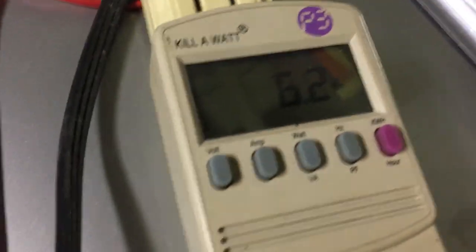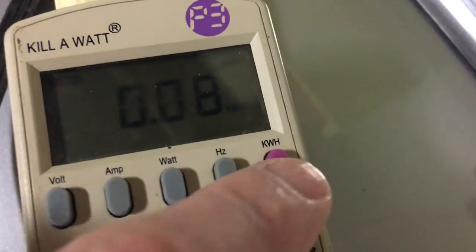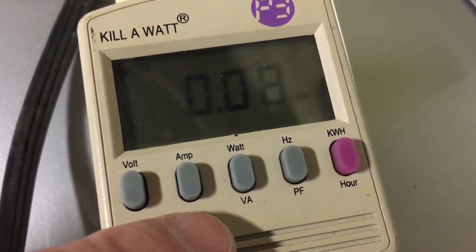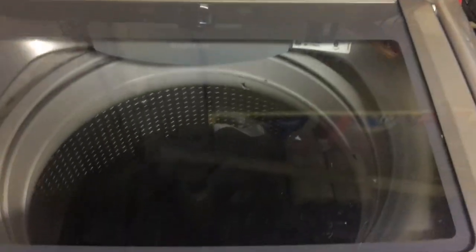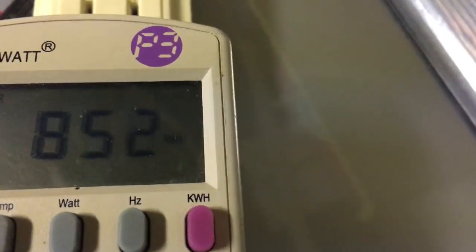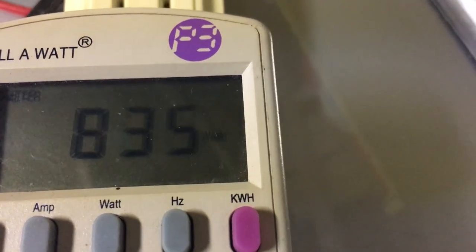Nothing much happening on the watts right now. Checking the kilowatt hours — we're at 0.08 kilowatt hours, not much electricity used at this point, about 80 watts total so far. Now we're spinning! This time a little faster — and now we've got some good wattage: 847 watts. This thing is really starting to spin fast.